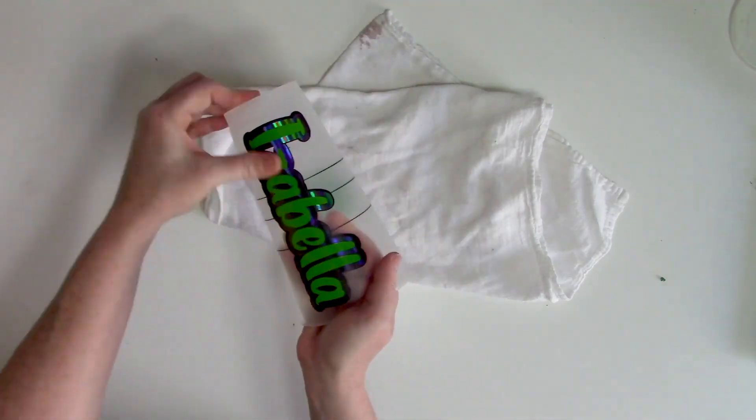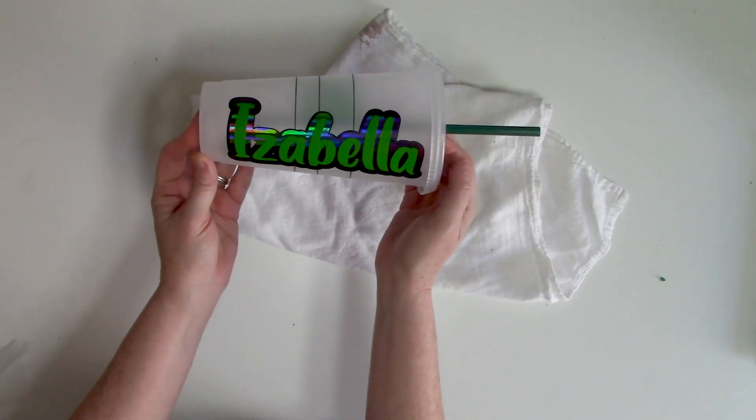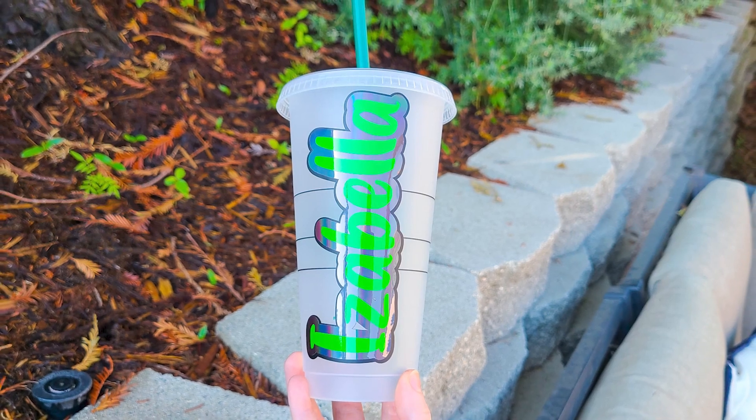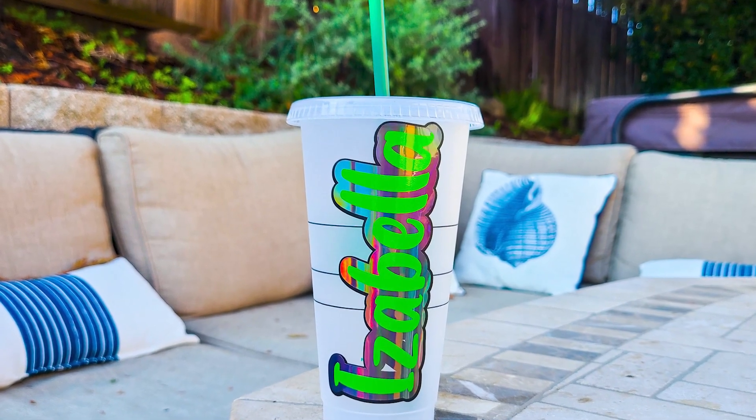And there you have that custom personalized super cool cold cup — that name just really pops! It's bold and noticeable because of those offsets, and it was super easy to do. A small offset can make such a huge difference with your designs and text, and it can be added to just about any design and any text. If you want to pick up the font used in this cold cup, it's part of the throwback must-have summer bundle at SoFonsy — there's a link in the description. Make it your own project, make it crafty! This is Lindsay for SoFonsy — have a great rest of your day, and until next time, bye!